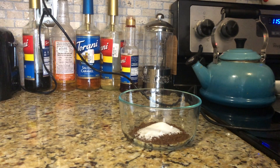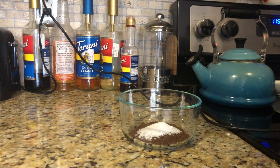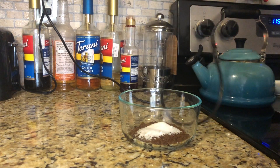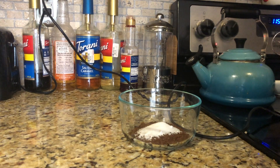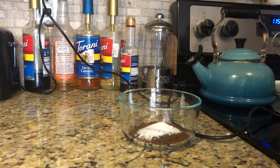Hack number one: don't try to whip this by yourself if you don't have to. A hand beater will work just fine. If you have a KitchenAid or similar stand mixer, that'll work too. An immersion blender may also work. What did NOT work was my milk frother.